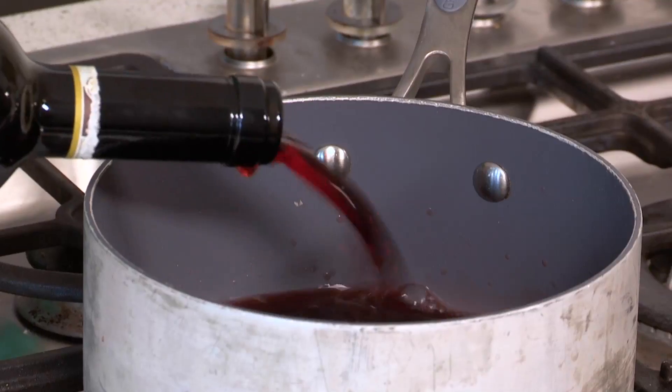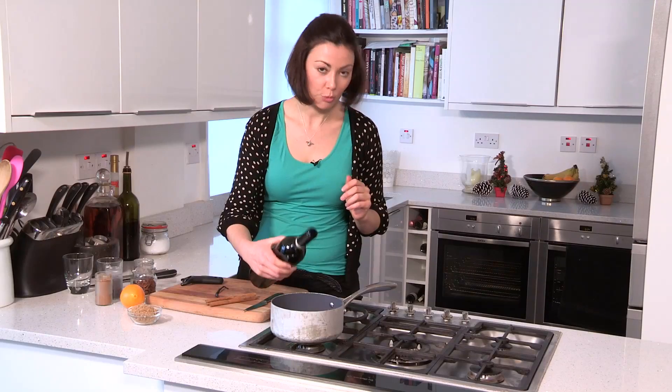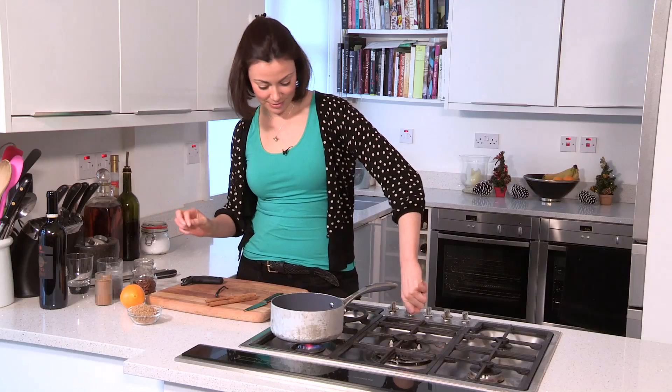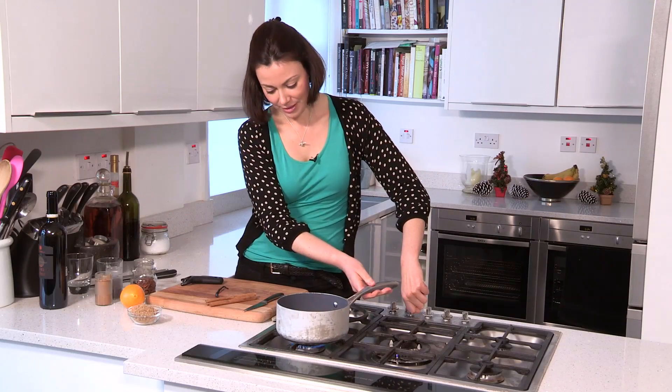I'm just going to put about a quarter of a bottle — don't worry, the rest is going in later — into the pan and put it on a medium heat. The idea is that I'm going to make a nice syrup that is infused with all the spices and then add the rest of the wine later.